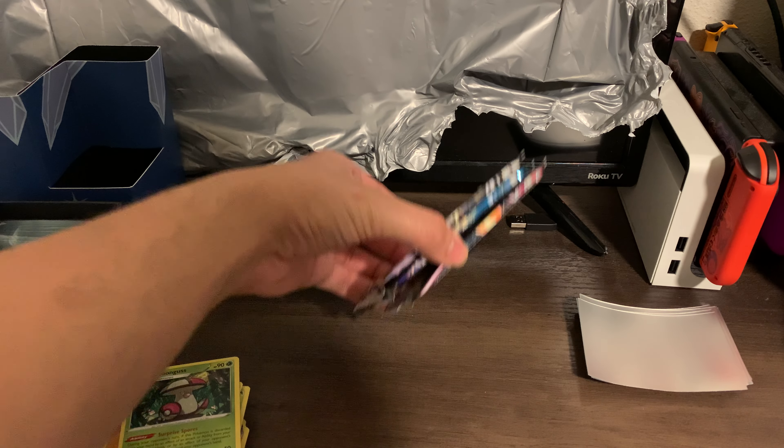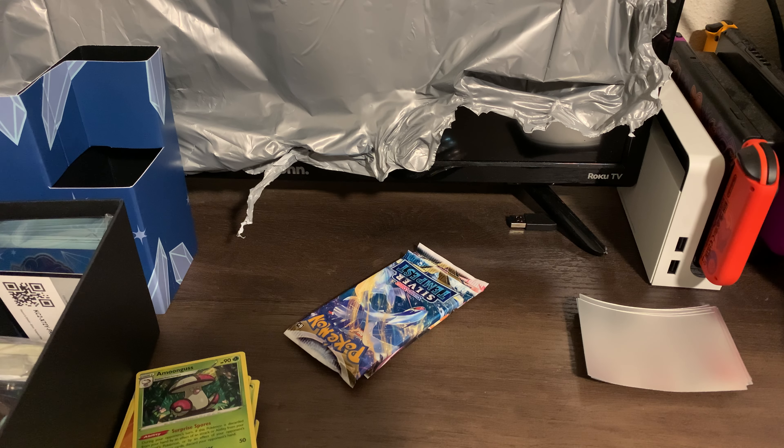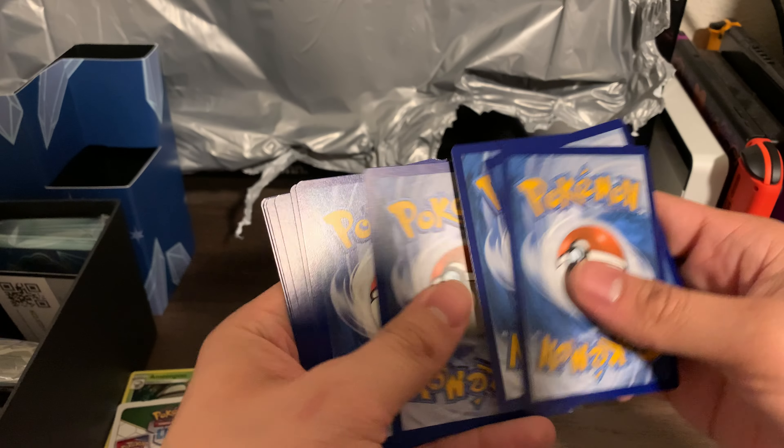Alright, oh man, we only have three packs left. I'm nervous, guys — nervous and not in a good way. I don't like this box so far; this box has been a major letdown. Maybe it just wasn't meant for me to get that Lugia that I so want, but you know, we can't have nice things all the time. One, two, three, four.